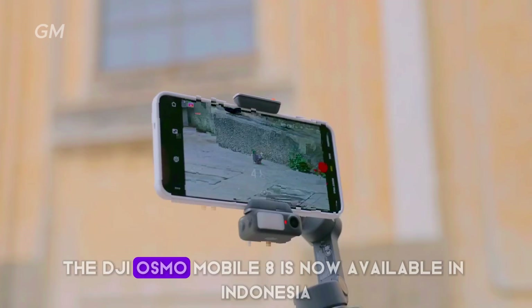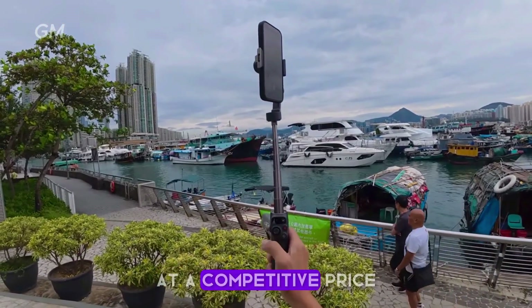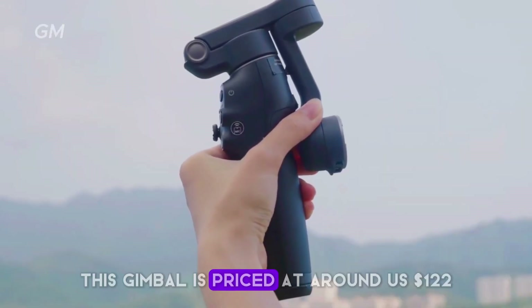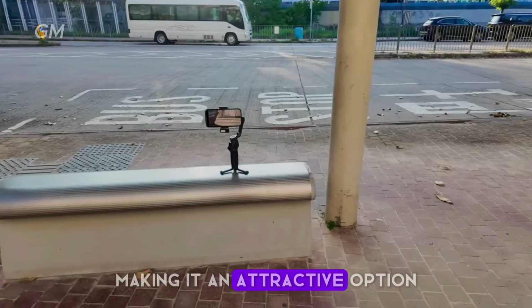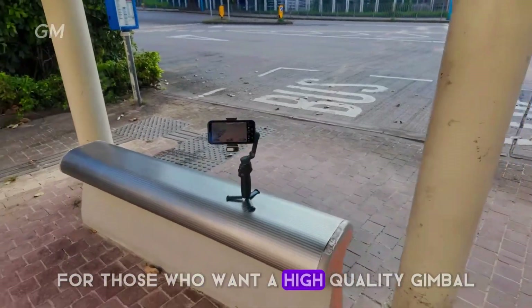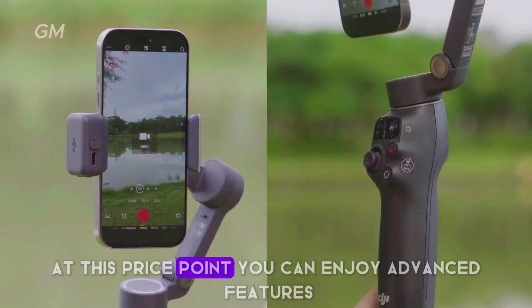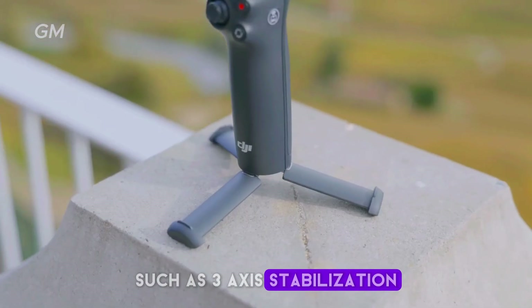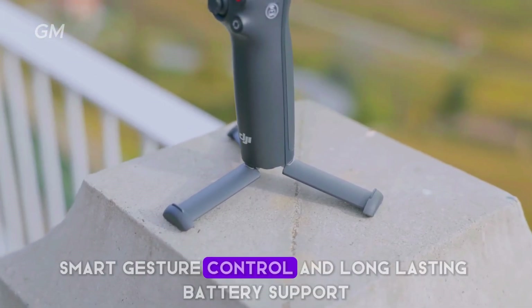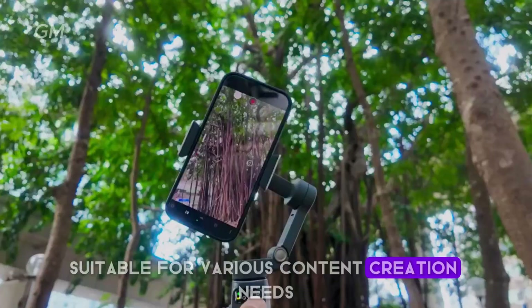The DJI Osmo Mobile 8 is available at a competitive price of around US $122, making it an attractive option for those who want a high-quality gimbal without breaking the bank. At this price, you can enjoy advanced features such as 3-axis stabilization, smart gesture control, and long-lasting battery support suitable for various content creation needs.